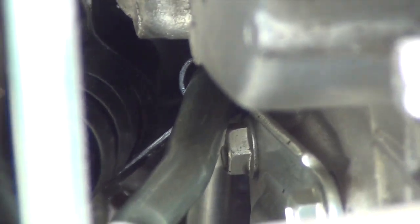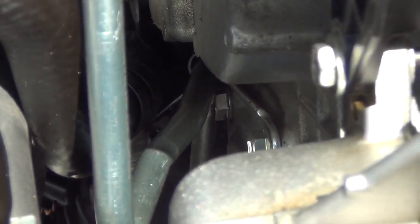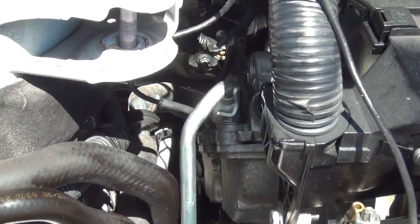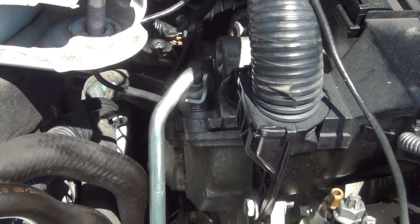Alright, so we've got it loosely fished in there, and you can see the retention bracket has slid down the pipe. We're going to have to adjust that, but it looks like it's going to be easier to get the back bolt in first, and then adjust this one, because nothing's really lining up just yet.